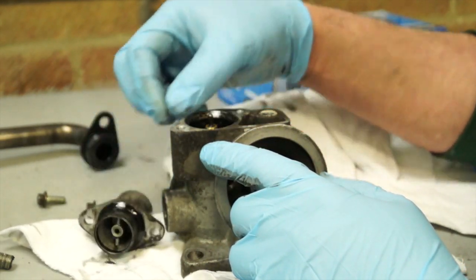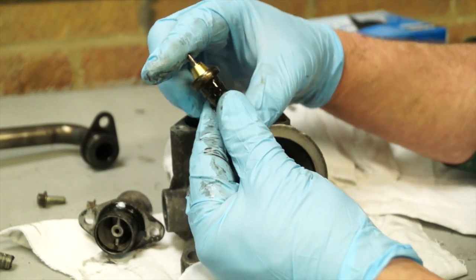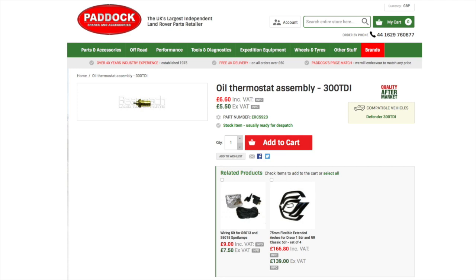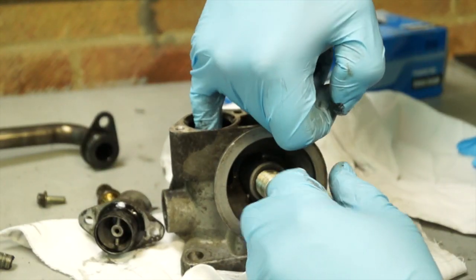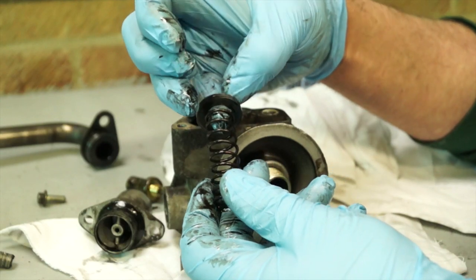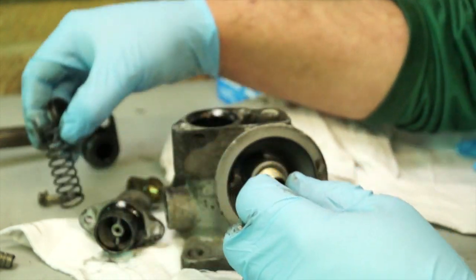There's a thermostat here which is a wax pellet type. If you've never changed one, I'd go ahead and replace the one on your engine — they are fairly reasonable from Paddock Spares and go under the name of 'oil thermostat assembly for 300 TDI'. We also have a spring and two washers — make sure these are not missing because they'll need to go back.